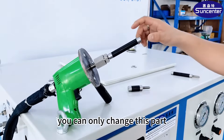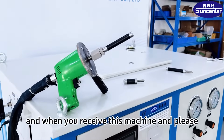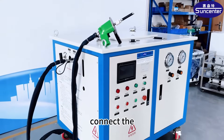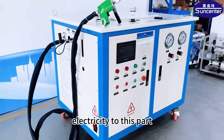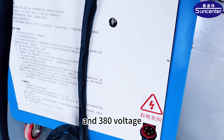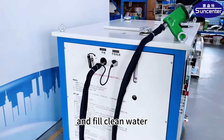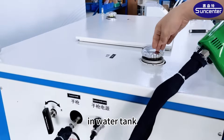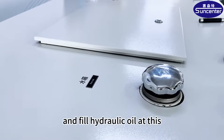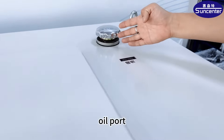You can only change this part. When you receive this machine, please connect the electricity to this part at 380 voltage. Add a little clean water in the water tank and a little hydraulic oil, like this oil part.